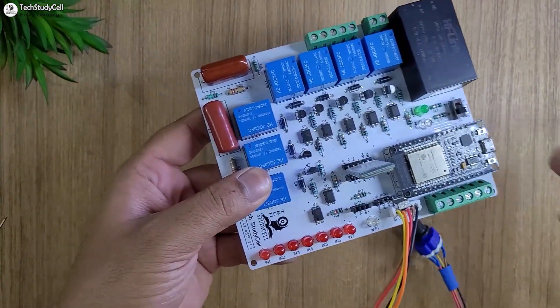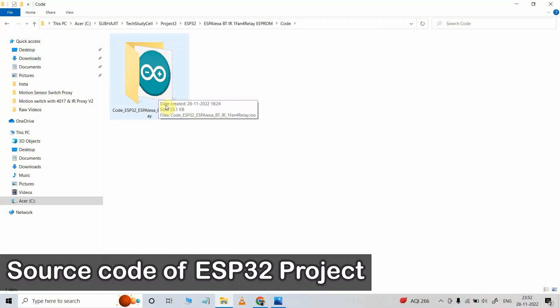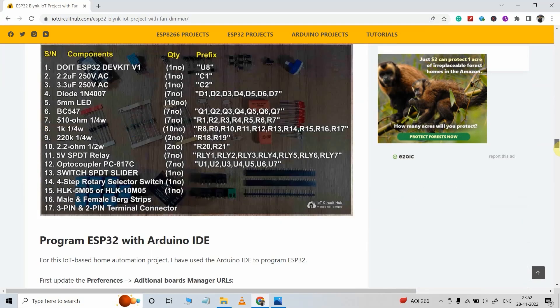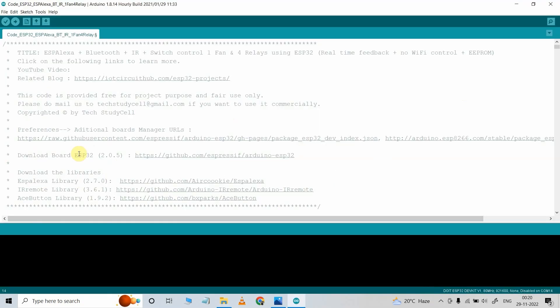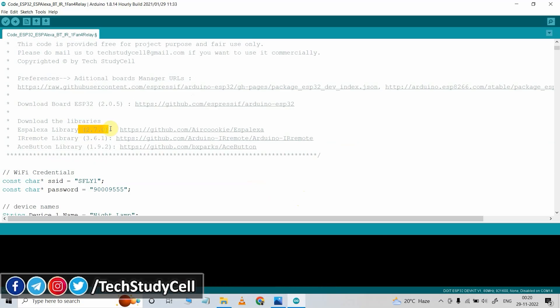Now we will connect the ESP32 with the laptop for programming. This is the source code for this project — you can download it from our website iotcircuithub.com. Visit the article using the link in the description and download the code. Now let me open the code in Arduino IDE. For this project I have used version 2.0.5 of the ESP32 board. These are the required libraries — I have also mentioned the versions, so please install only these versions for this project.